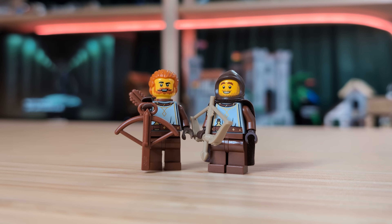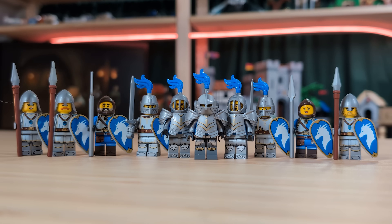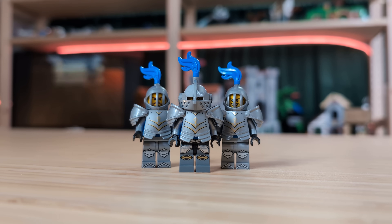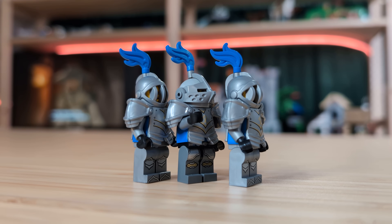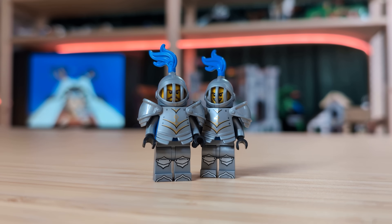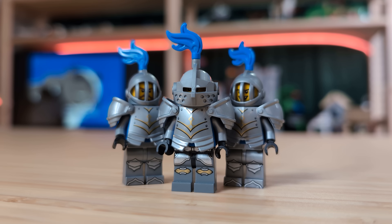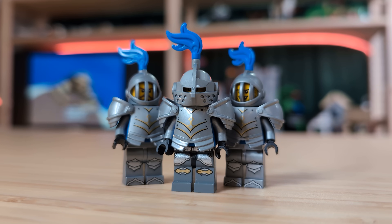Either way, I think these two work pretty well for a less armored unit of your Blue Dragon army. Next, let's take a look at the bulk of the army — the knights and the footmen. The half of them with the heavy armor all have blue torsos underneath, and these guys here have some more of those printed legs by K-Town Bricks. I actually don't know what weapons I want to give these guys yet, so I thought I'd ask you all what you think they should have. I was thinking maybe some kind of warhammer or polearm, but I can't really decide. So let me know what you think they should have in the comments below.